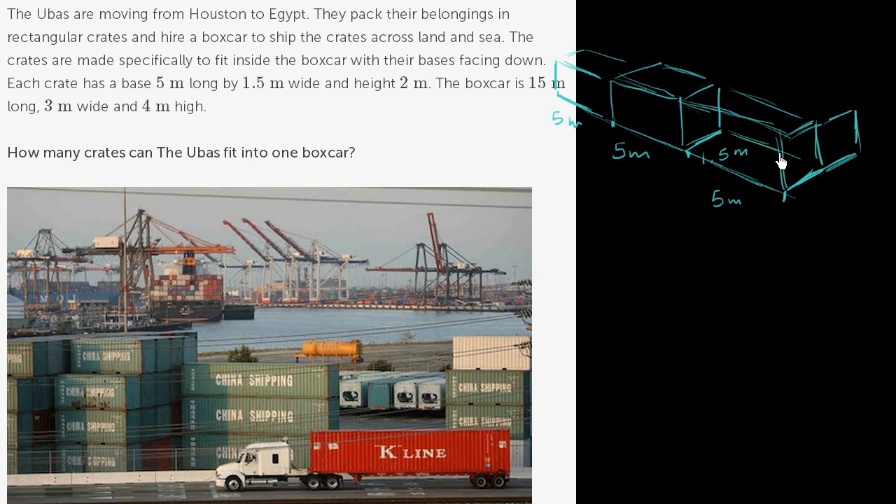Looking at this more carefully: the boxcar is 3 meters wide and 4 meters high. Each crate is 2 meters high, so you could stack one on top of another — 2 meters plus 2 meters — making the entire stacked height 4 meters.